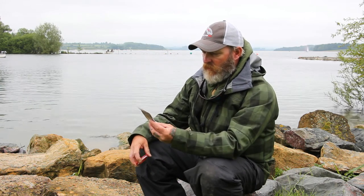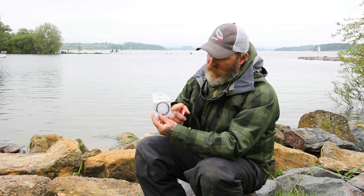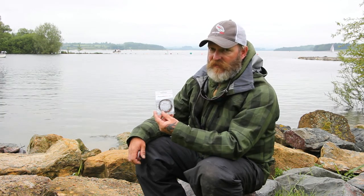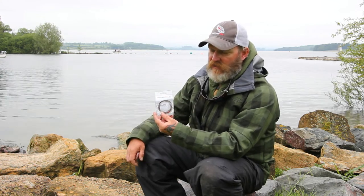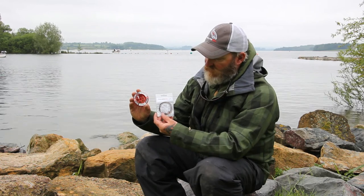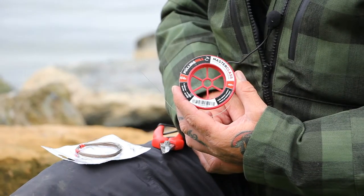We've also got the Fulhamill 26lb 49-strand nylon coated wire that's used in conjunction with it. This comes with two fast-catch clips. A lot of guys like to use clips to attach their flies, but personally I prefer to tie the wire straight on. This is a great combination — the Masterclass Fluorocarbon with the Fulhamill 26lb 49-strand nylon coated wire, which comes in a 5m coil.